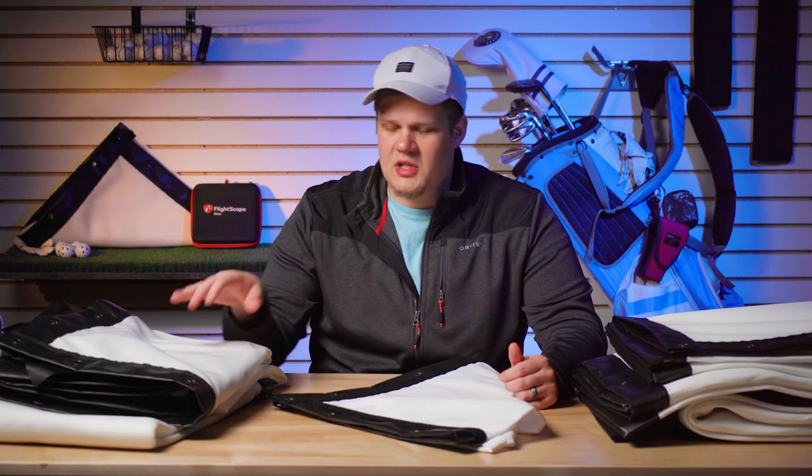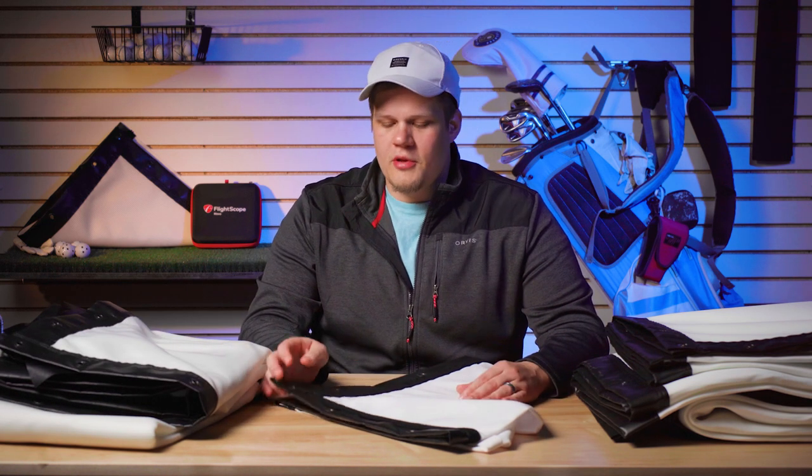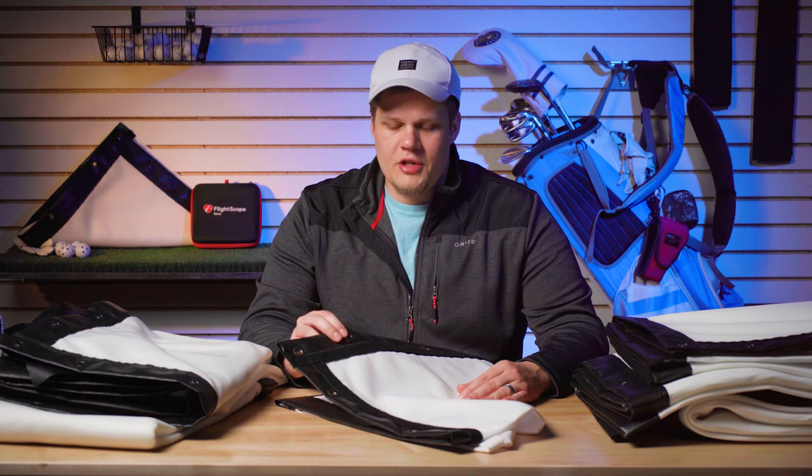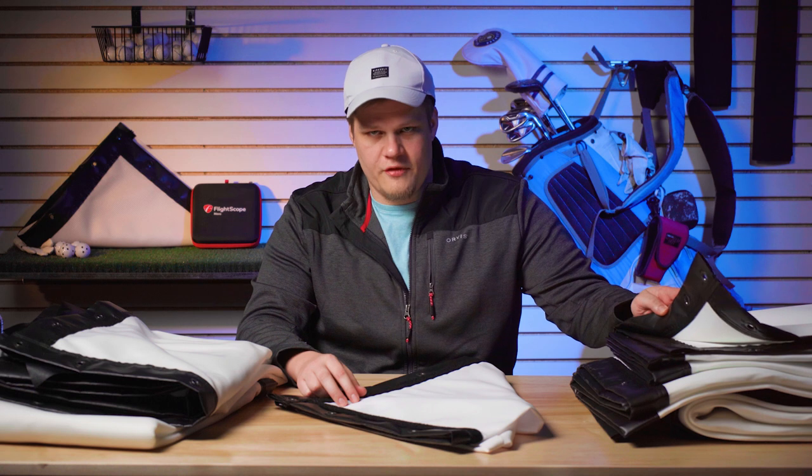So we have a couple of sample screens here with the different finishes. We have our preferred screen here with our classic with loop fasteners finish, and then on this premium screen we have our classic finish.